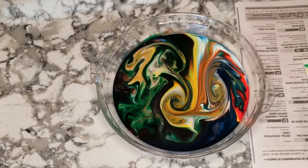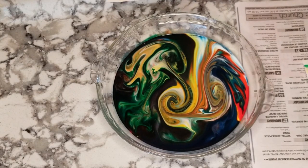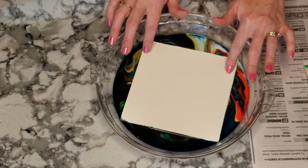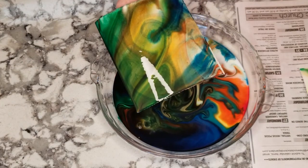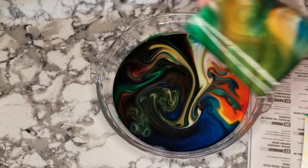Put that one to the side. And you can use it more than once. I'm going to use the cardstock now — just set it on top, pull it up. That one's kind of cool. And I set those to the side to dry.